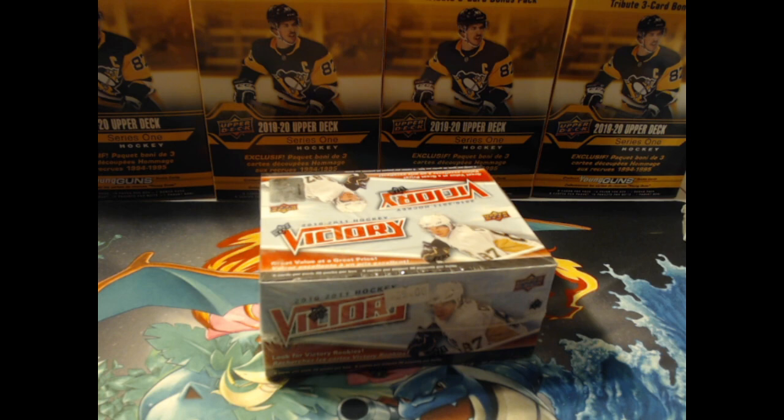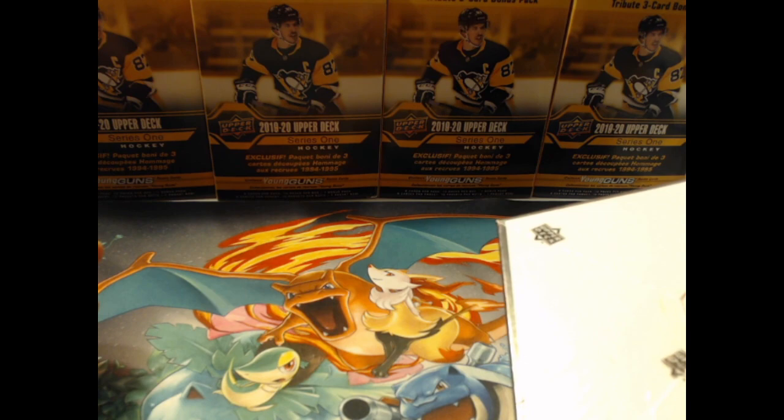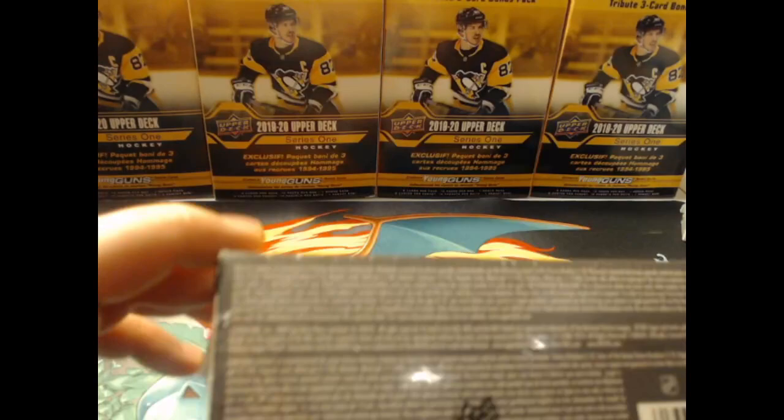Trying to see who else is on there — Jeff Skinner, Kadri, Subban, even Robin Lehner. If he starts playing better, he goes up a little more in value. In terms of just the regular cards, there's not a ton of value. The most expensive rookie I've seen is like $10 for a Skinner, Seguin, Eberle, or Hall — they're all kind of at the same price.